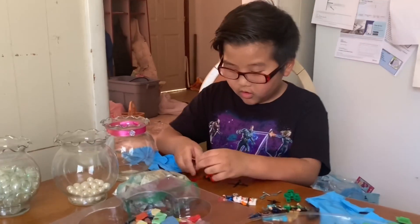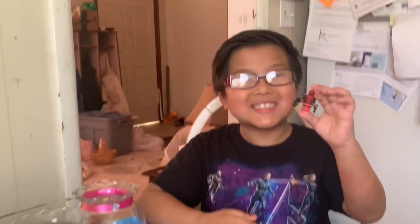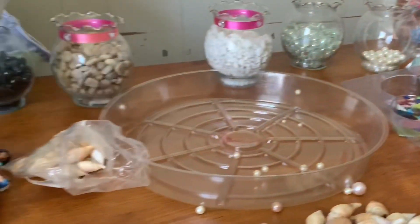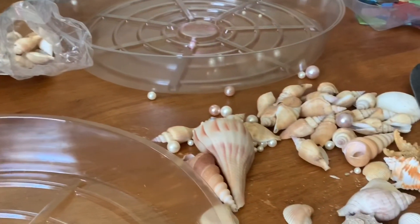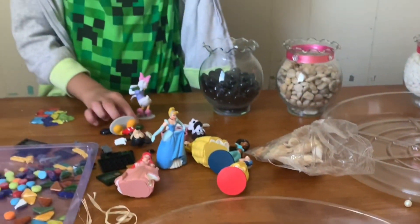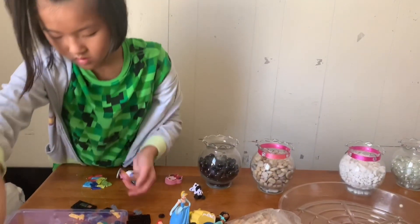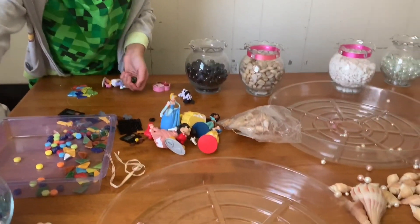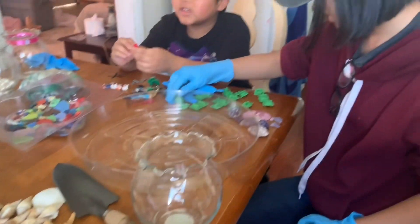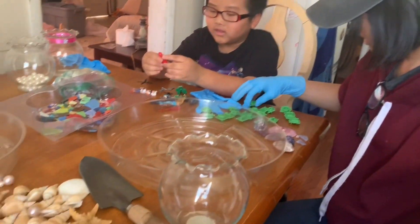We went to Lowe's and got a gallon of cement. The cement was really easy to mix and it actually hardened pretty quick, so this process was pretty quick. I didn't video a lot of it because I was helping my kids. For the decorations, I just went to my crafting area and grabbed some stones, some rocks that we had, some old seashells, and the kids also went ahead and picked out some toys they wanted to put in their stepping stones to make it more personalized.